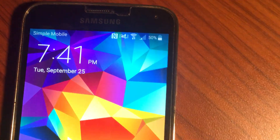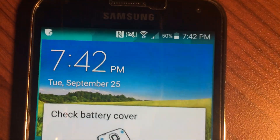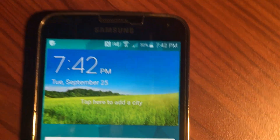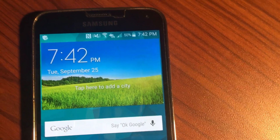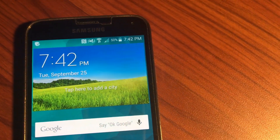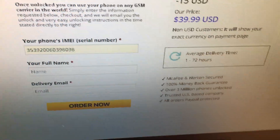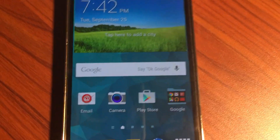This is a Simple Mobile SIM card right here — you can see the title. Everything is okay, I'm ready to go! Thank you for watching. If you like the video, please share and subscribe for more videos. Don't forget — you go to unlockhatphone.com to unlock your Samsung, HTC, iPhone, and more.